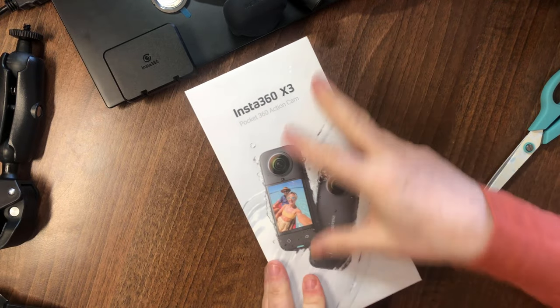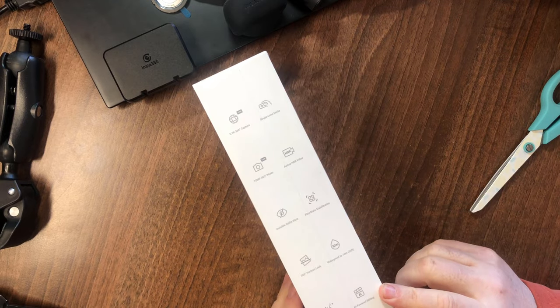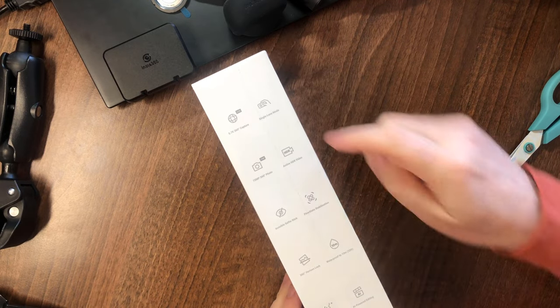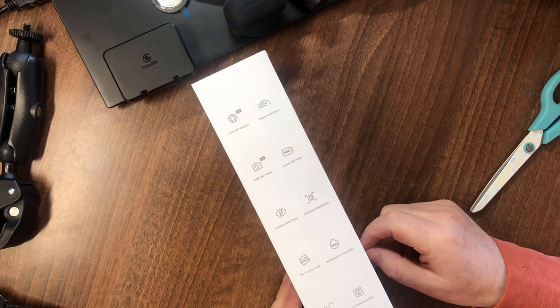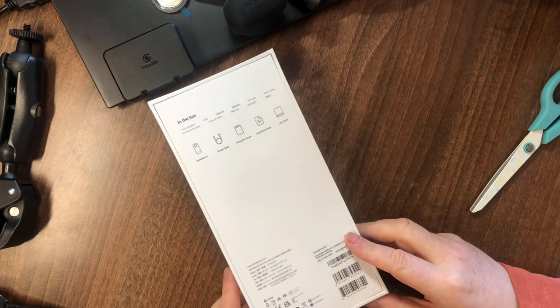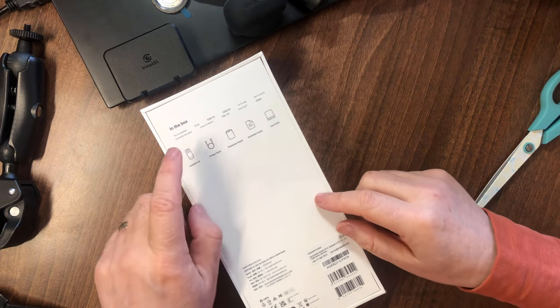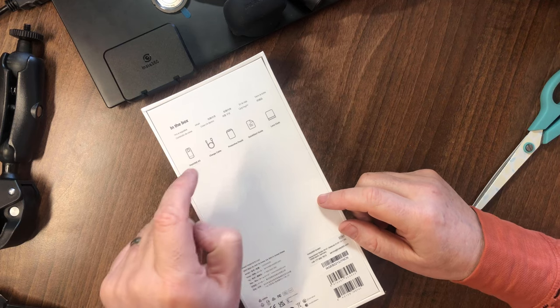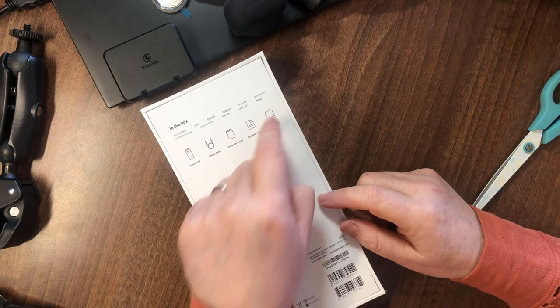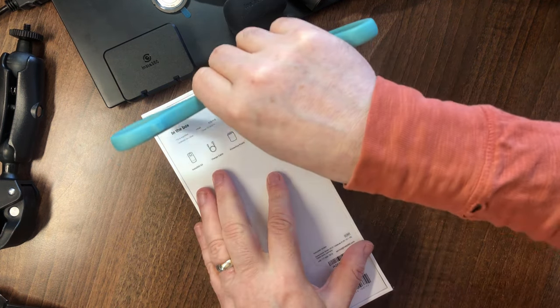Here's the Insta360 — we have the box with shrink wrap still on. Features listed on the outside: waterproof to 10 metres, 5.7K 360 capture, and many other features which I'm sure you've seen in other videos and I may cover later when I do some trials. In the box: the Insta360 itself, the charging cable, protective pouch, verbiage, and a lens cloth. Let's get in there.